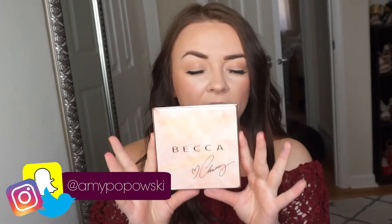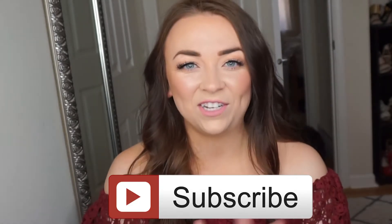Hi guys! Welcome back to my channel. In this video I am super excited because I am going to be reviewing and showing you guys the new Becca and Chrissy highlight, blush and bronzer palette. I'm going to show you the packaging, kind of explain it, then show you how I applied it, and then my final thoughts. Thank you guys so much for watching and please subscribe if you haven't already.